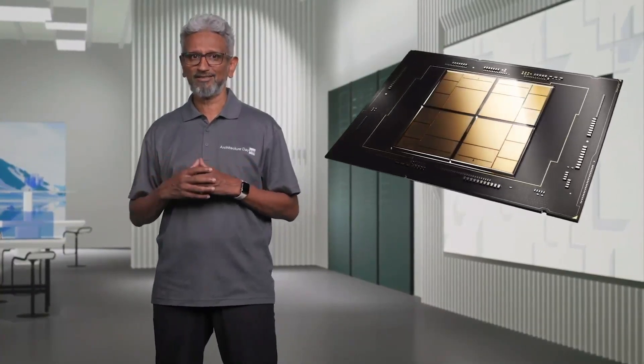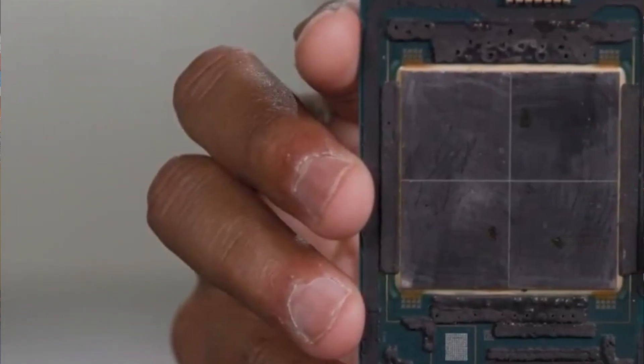Let's start with Sapphire Rapids. The technology building blocks for this architecture have been years in the making. If you don't follow the enterprise space, Sapphire Rapids is Intel's next generation Xeon platform. We've literally just had the launch of Ice Lake earlier this year, and Sapphire Rapids is due to come out probably at the beginning of next year. But it's going to be a big step up as they move from a monolithic design using one piece of silicon into a more chiplet or tile-based strategy.